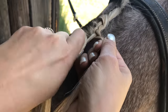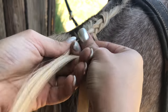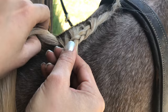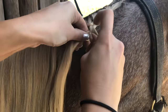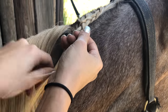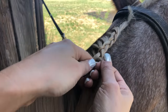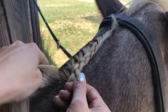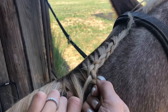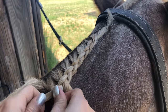So every time you cross over, you're going to take another section of hair, and you're going to keep just going all the way down. You don't want to get it too thick because then your braid's going to be gigantic by the time you're done. She has pretty fine hair, so it makes this even easier.